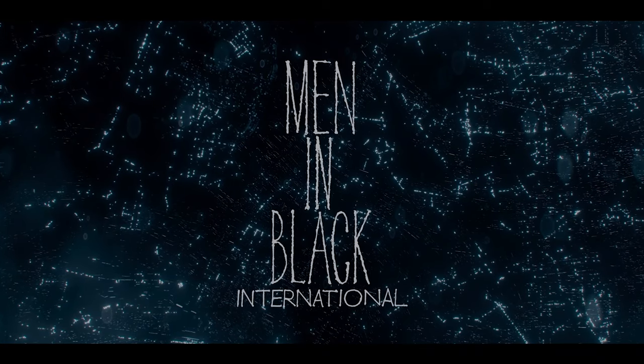For review, we've got Men in Black International on 4K Blu-ray. This isn't a movie review — I'm just going to share my thoughts on the video and the audio quality.